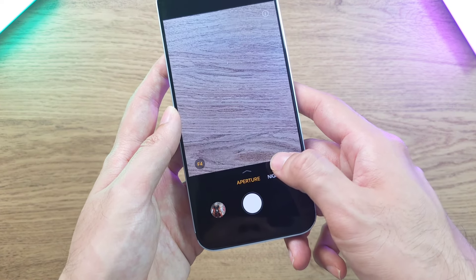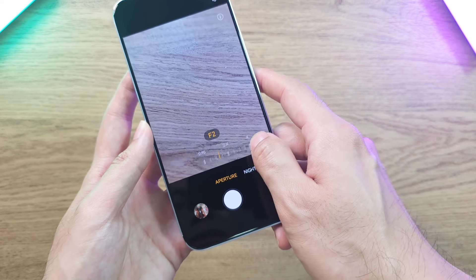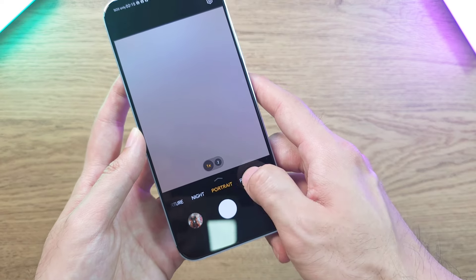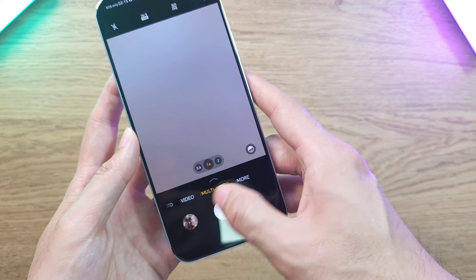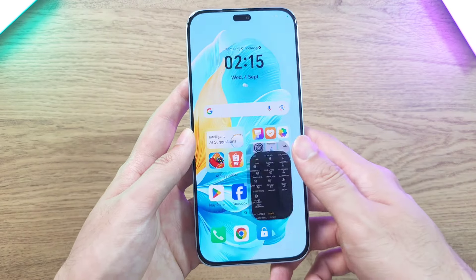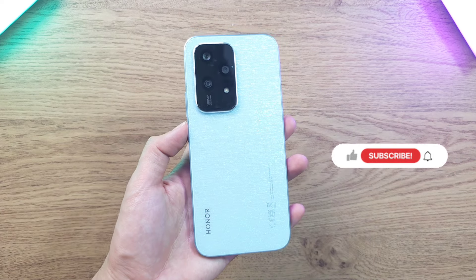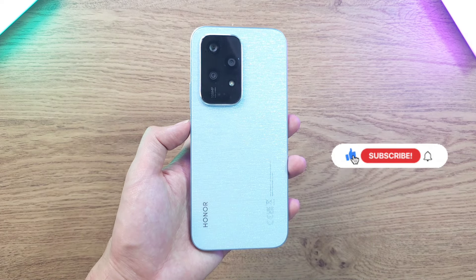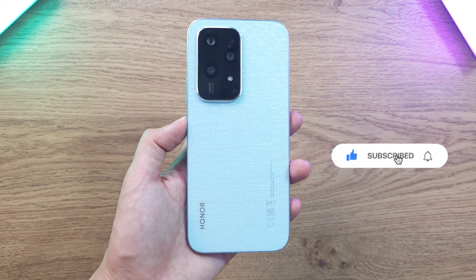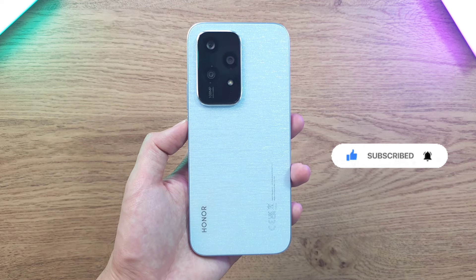You also have aperture controls to adjust the bokeh effect on your shots — from fully maxed out to a lighter blur. There are photo, video, and multi-video modes along with other cool features. That's it for the Honor 200 Lite overview — let me know your thoughts in the comments, and if you enjoyed this video hit the like button and subscribe. I'll see you guys in the next one.